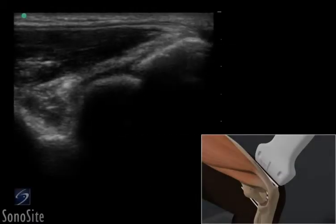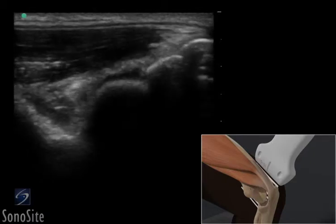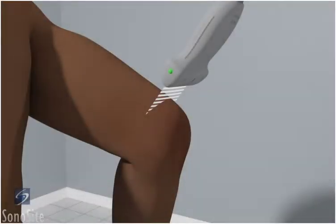A linear array transducer with a musculoskeletal exam type is used to perform an ultrasound examination of the olecranon. The patient is asked to flex their elbow 90 degrees with the hand placed on the examination table.